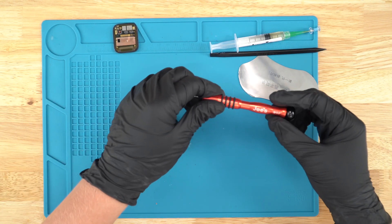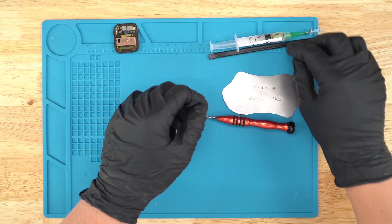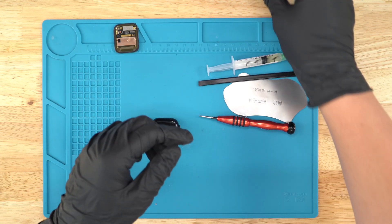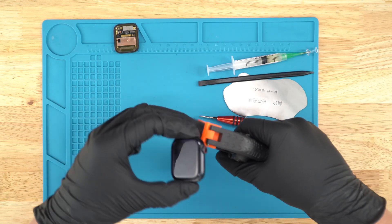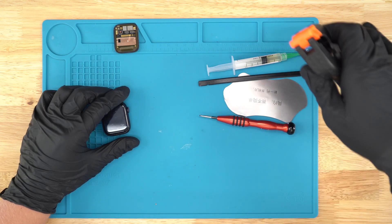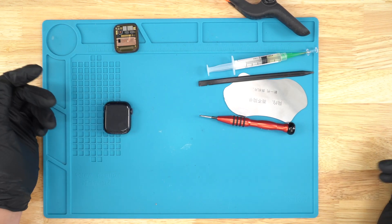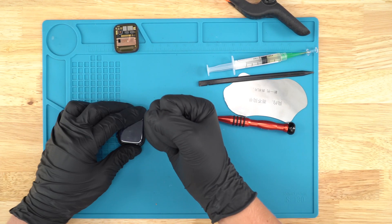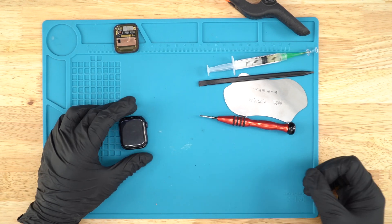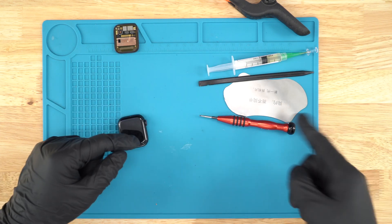Here are the tools that you'll need. You'll need a 0.7 Y screwdriver, a metal pry tool, a plastic spudger, and some glue, as well as some sort of clamp or rubber band. A rubber band would work perfectly fine just to clamp the screen down so the glue can adhere. You'll also need some type of heat to go across the screen so the adhesive can come off easier, and a little bit of alcohol. All of this will be included in the tool kit right here.